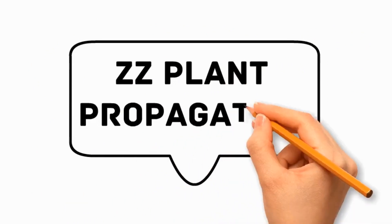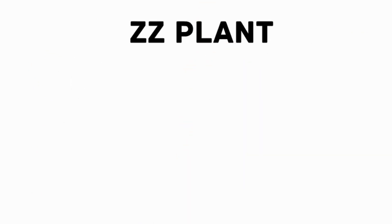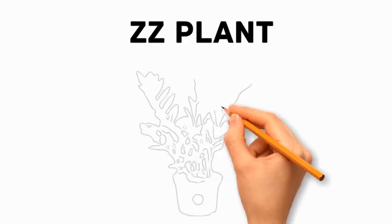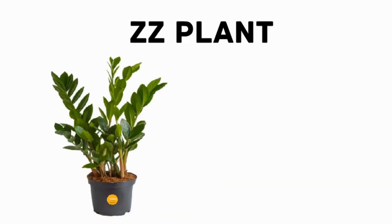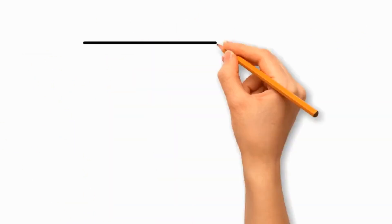Today, we will discuss a most interesting topic: ZZ plant propagation. Firstly, let's see the overview of the ZZ plant. It has attractive, glossy, dark green leaves, and is scientifically known as Zamioculcas zamiifolia. It has gained popularity as a houseplant.